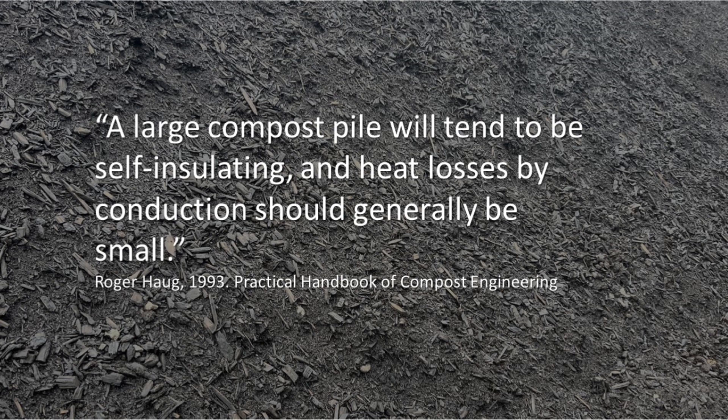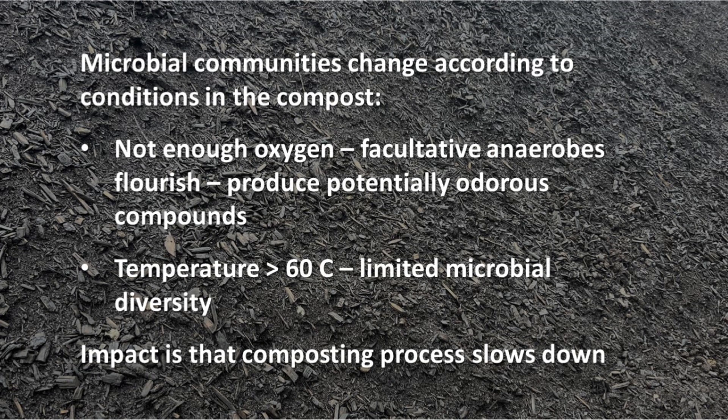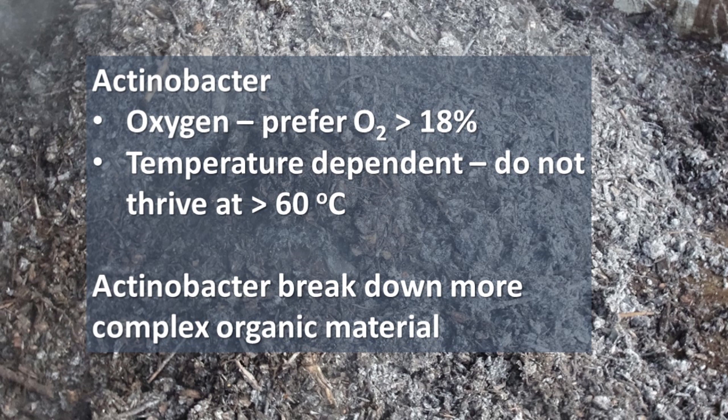That depends, of course, on the amount of air movement in the pile. Third, by starving the microbes of oxygen to control temperature, we're favoring facultative anaerobic microbes and not the aerobic microbes that we prefer. The decomposition rate is much lower, and these anaerobic microbes produce compounds that are more likely to cause odor.